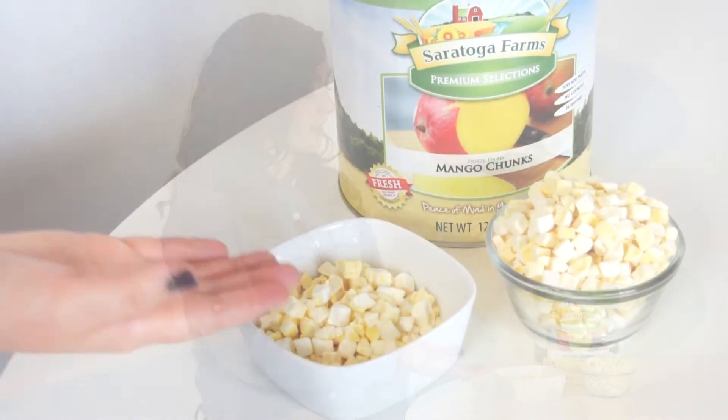Hi, I'm here to give you a closer look at Saratoga Farms freeze-dried mango chunks. When you open the can, your food will look like this.